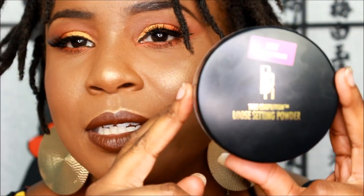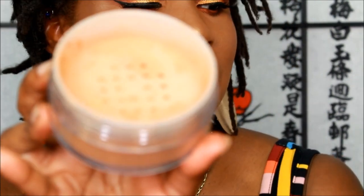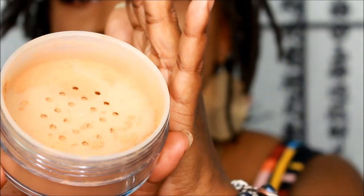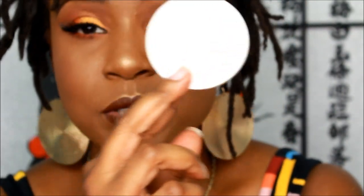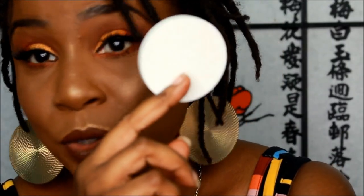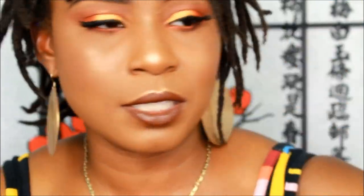So this is how it comes — it has holes here, as you guys can see. I don't like holes, but it is very finely milled. It does come with a puff applicator, but I didn't use it. I'll keep it just in case — it could be good for traveling, just throw it in your makeup bag.